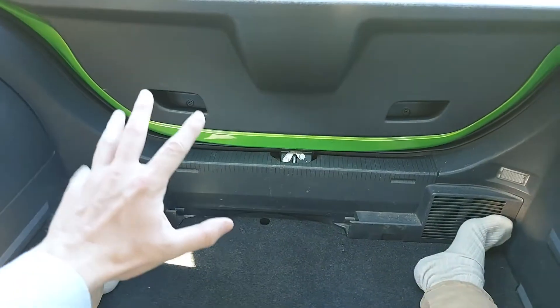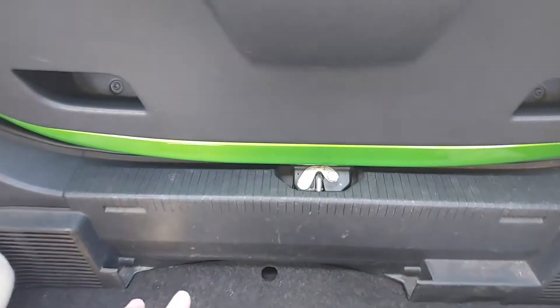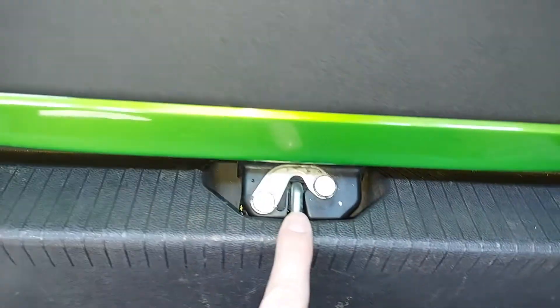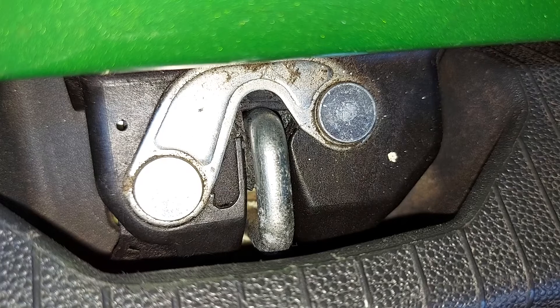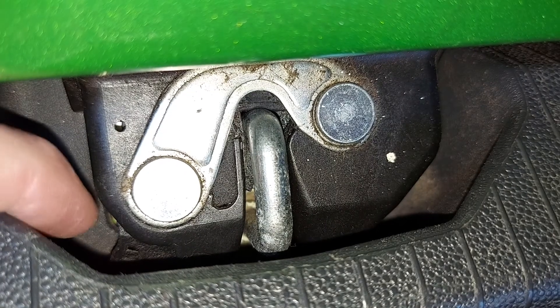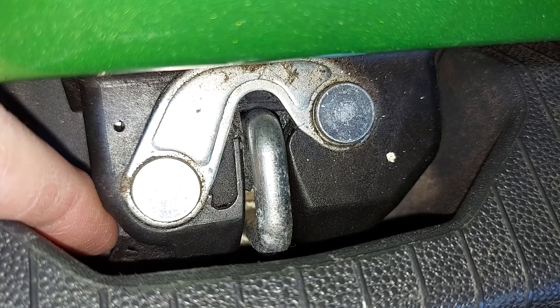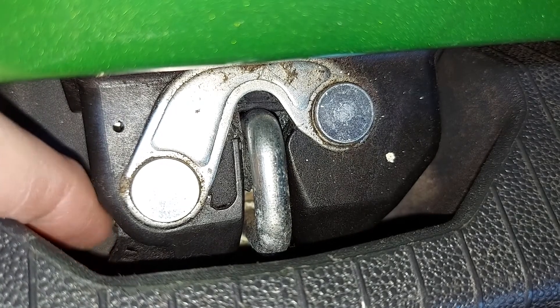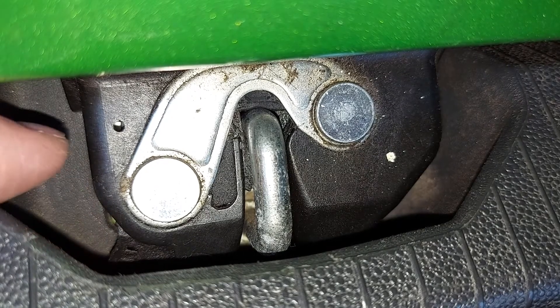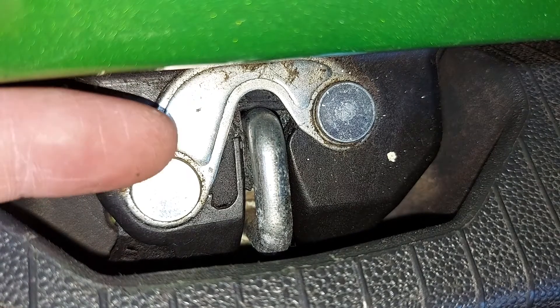Now that we're sitting comfortably inside the boot, we need to look down here at the lock. Specifically, we need to look down here in this corner. And at the end of my finger there, we can just about make out a black lever. Can you see that? What we need to do is slide that lever in this direction towards the center of the car.